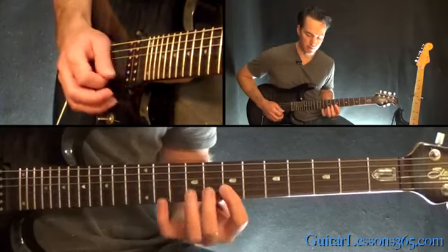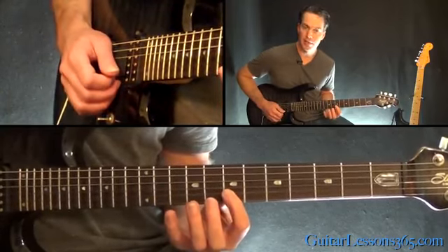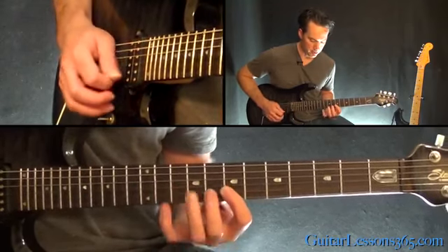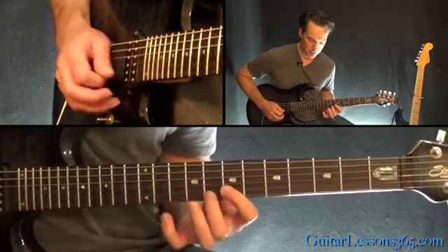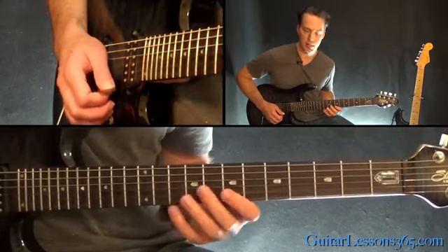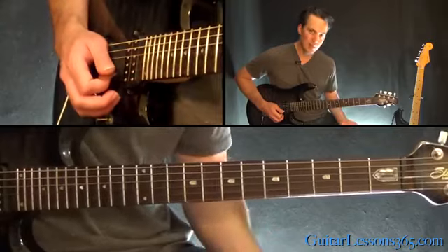So we're higher up in the scale. That's hammering to 7-8 on the B, hammering and pull, to 9 on the G. Then 7-8-11 on the B — a little bit of a stretch — to 7-9 on the high E string. So you can see those are the same sequence, the same pattern.